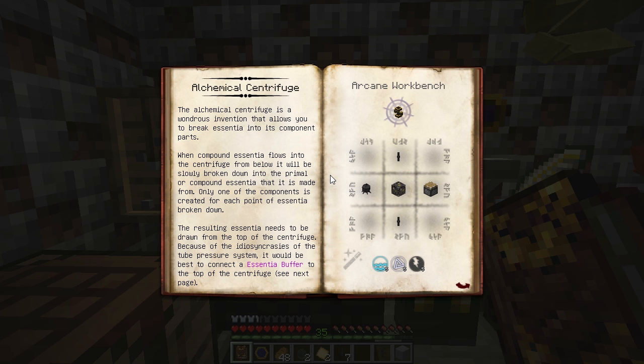The centrifuge can only hold a single point of broken-down Essentia at a time, but you can attach an Essentia buffer to temporarily hold more. An Essentia buffer can accept up to eight points of any Essentia type, even a single point of eight different Essentia types.